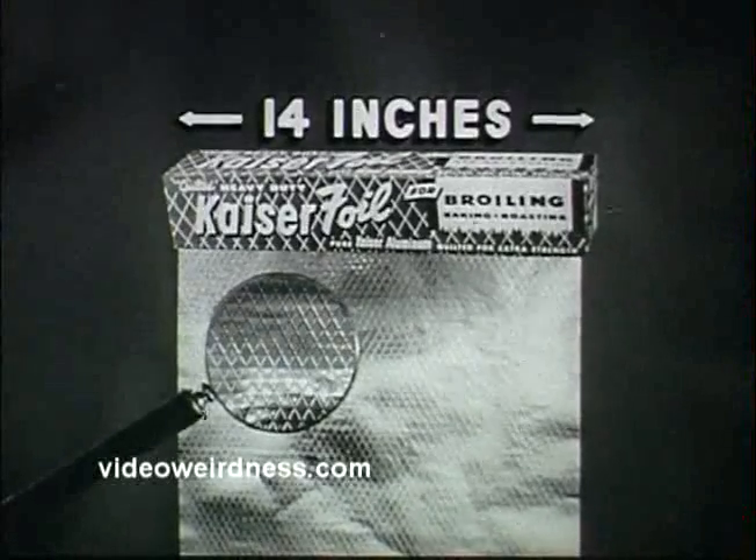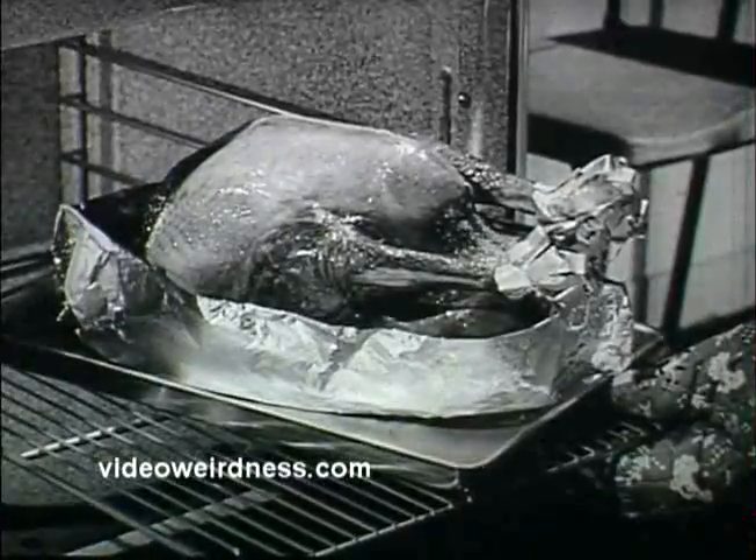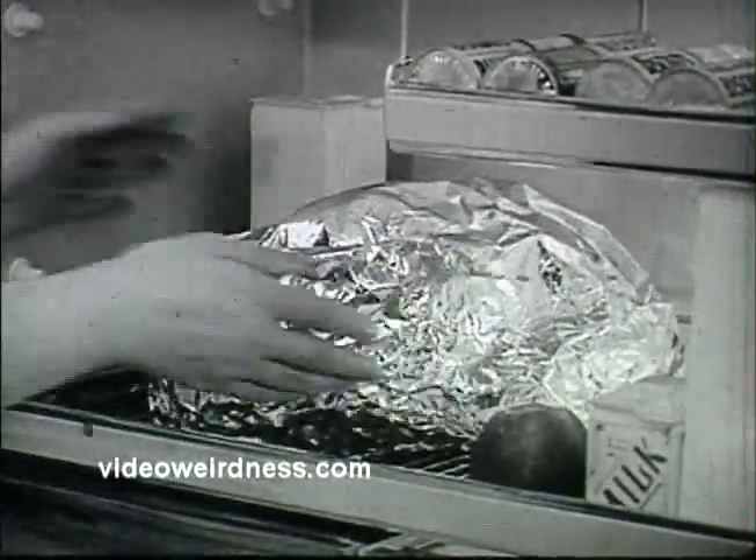It's quilted for extra strength. It's 14 inches wide. Day before holiday: make a gondola for the turkey of strong, wide, quilted Kaiser Broiler Foil to roast in, store in, reheat in next day.